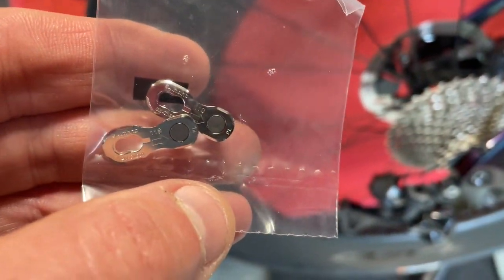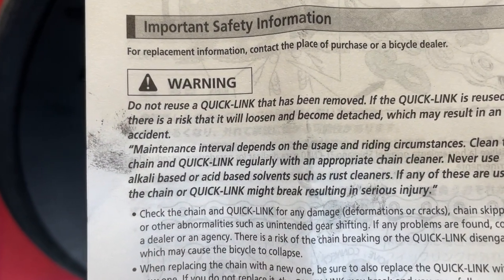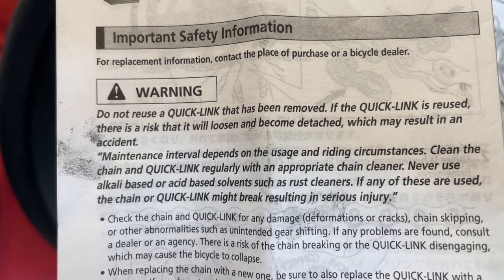The chain actually comes with a link — that hasn't happened before. Usually they come with one that you put in and snap off, which isn't reusable. Anyway, the chain's in the cleaner. I'm going to set it to 600 seconds, close the lid, put it on, and we'll come back. Okay, so the quick links I found in the packet are not reusable — it says here: do not reuse a quick link that has been removed.